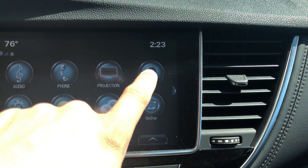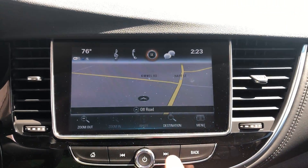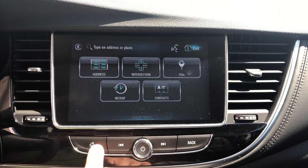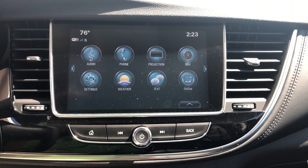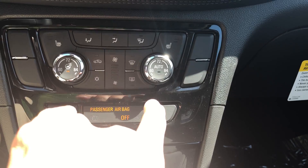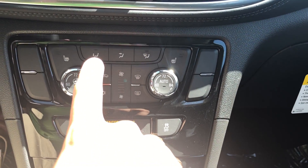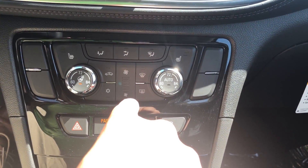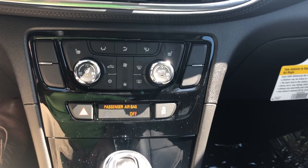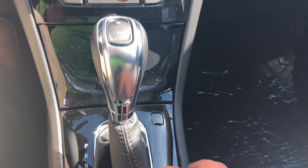It's also equipped with navigation — just push here and you can see the map pulls up, you can apply the destination, and we'll go back to the home screen. Down below you've got your climate control. This does have dual zone climate control and heated seats on both sides. You can change the direction of your air here and the fan speed in the middle, just a touch of a button up or down.